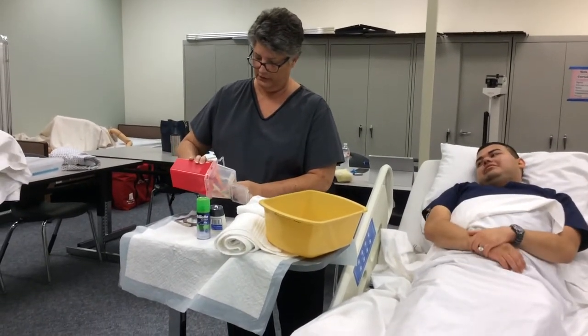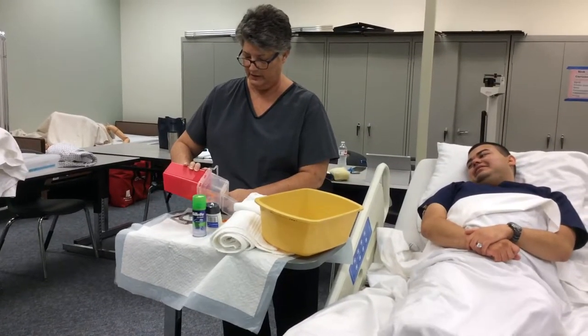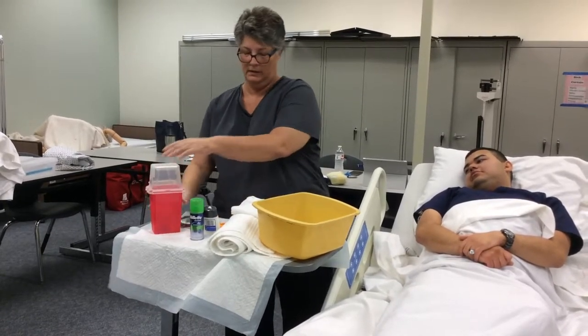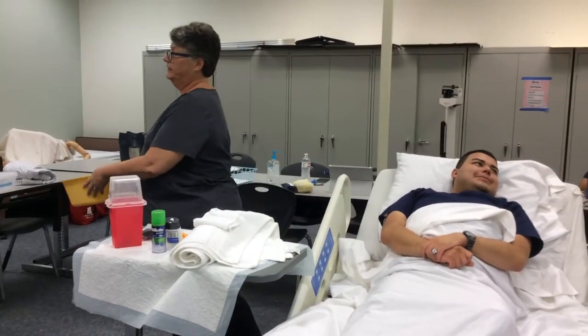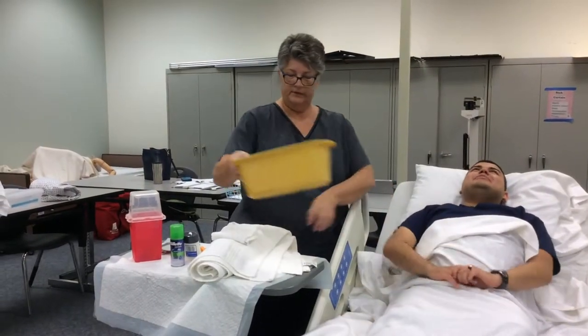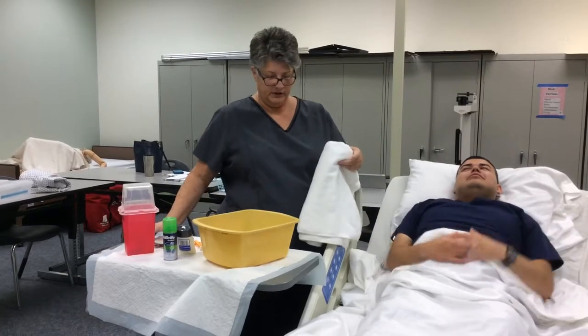Okay, so you don't really want to do this during the skill, but I need the razor. All right, so I'm going to get some water, okay? So I'm going to turn around here to get some warm water. Can you check that for me? It's perfect. All right, so I'm going to put the washcloth in there.